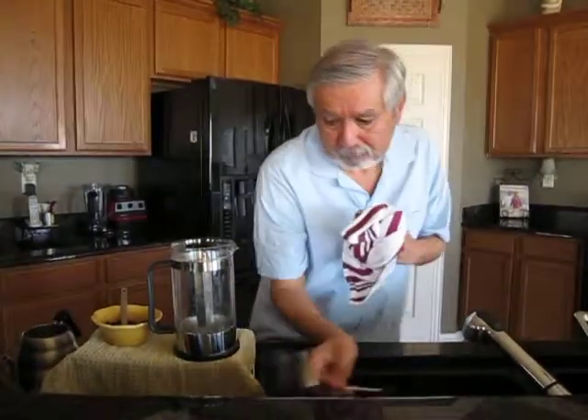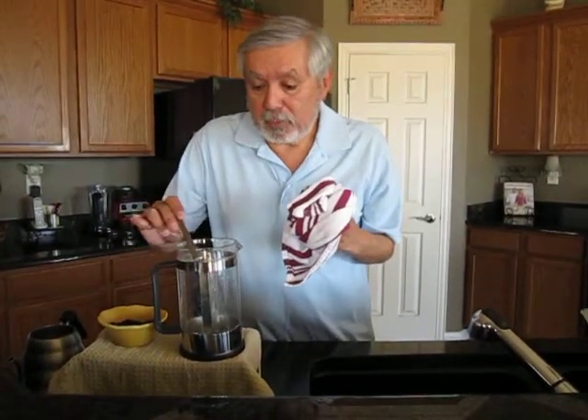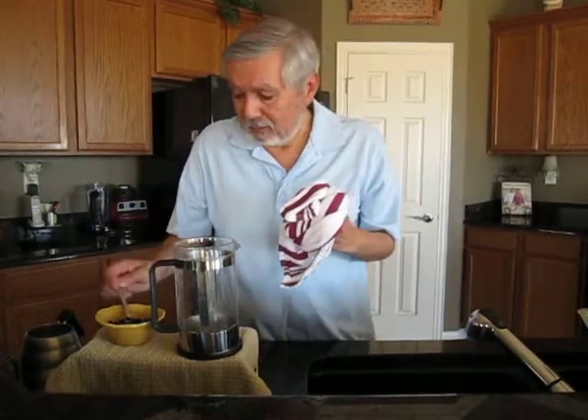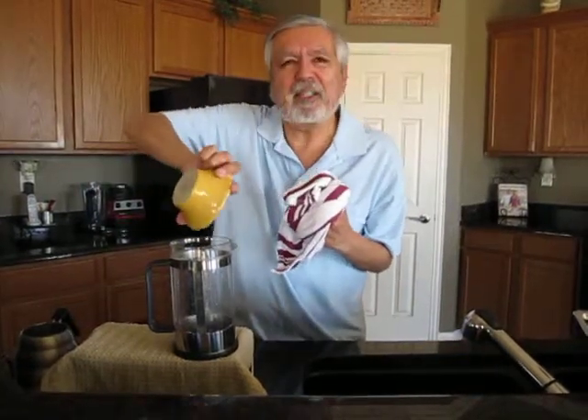Okay, the next thing you do is you put your beans in the French press pot. It's usually one teaspoon per cup, but out of the heck with it, let's just pour the whole thing. I like mine a little strong, don't you?